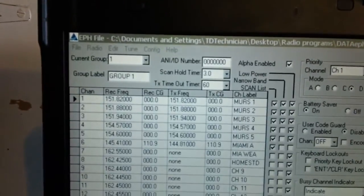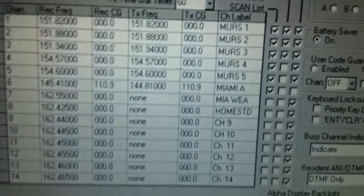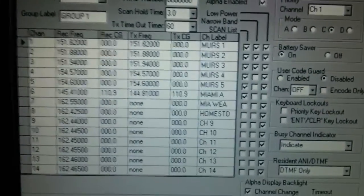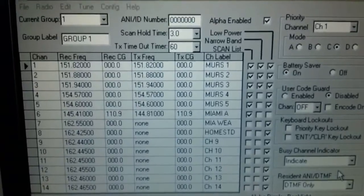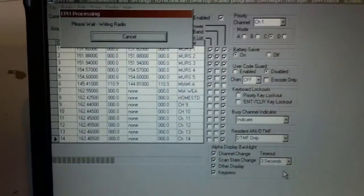This software is the EPH programming software — it's a commercial-grade version from the factory, so I'm not really supposed to be using it — but I'm going to go ahead and program it through the cable and just zap it in there. Not too exciting, so I'm not going to show all of it. Here it is: writing all that information to the radio.